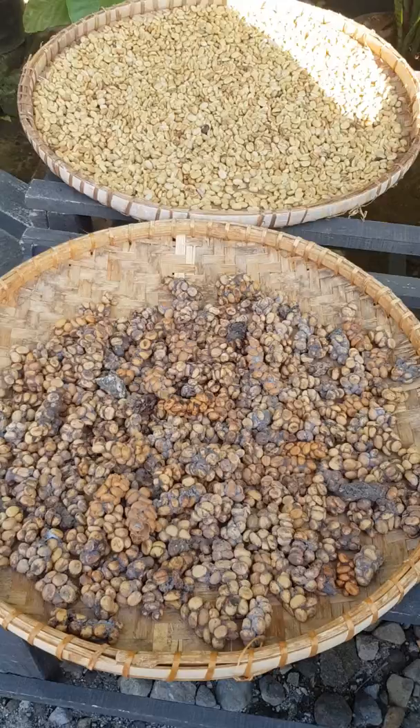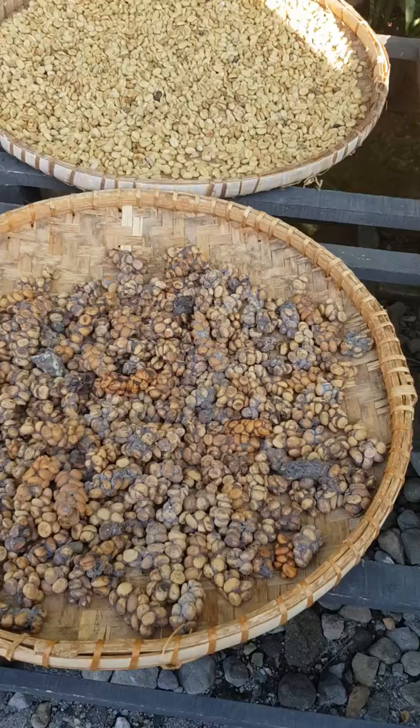I have Annie here who's going to explain how this coffee is made. The animal — the civet cat, or we call it luak — lives in the jungle, 60 kilometers from here, from the plantation.